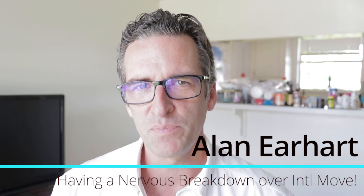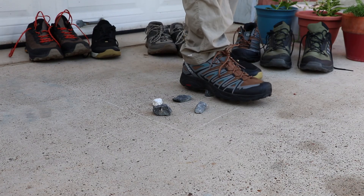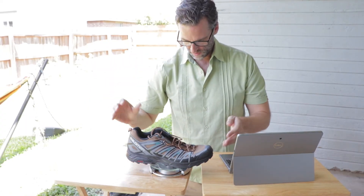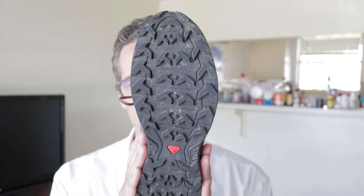You know when you get a shoe it looks awesome, looks great, even feels good out of the box, and after you spend a month in it you kind of lose faith and you're just not as excited about it. Well, that was my experience with the Salomon X Ultra Pioneer Aero — which is a mouthful. I tested this shoe against four other shoes recently, spent a month in them, and did a bunch of testing in my advanced footwear research laboratory, aka my garage.